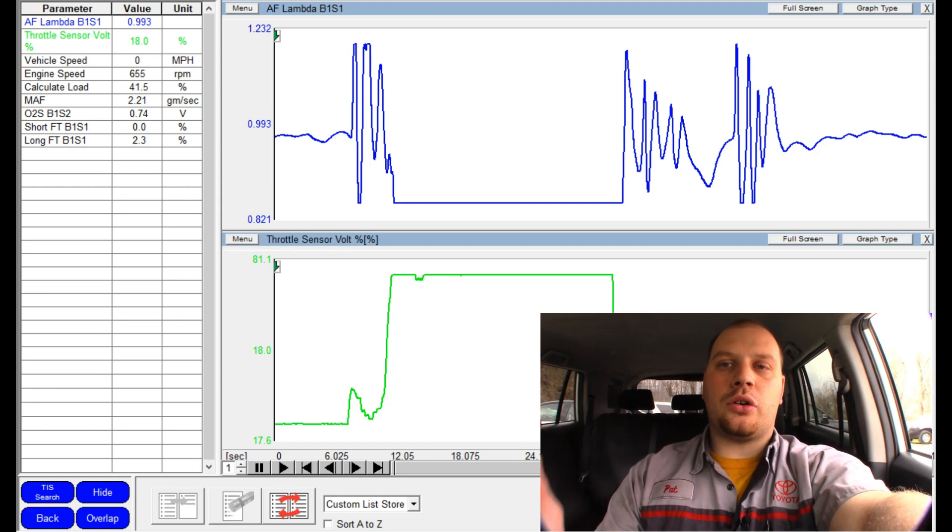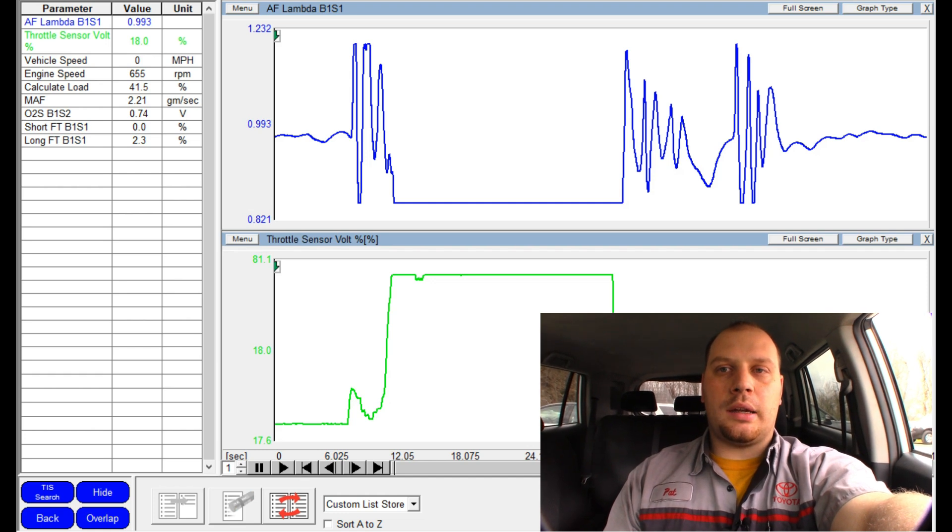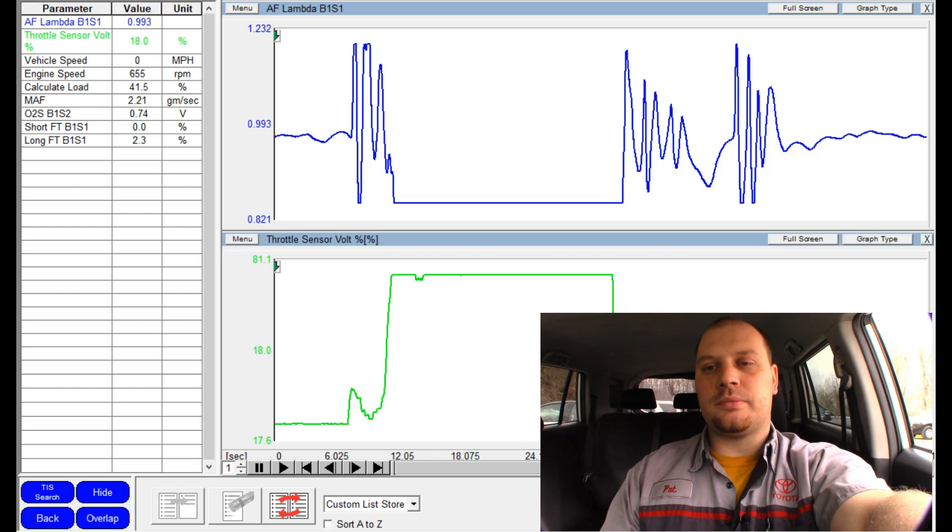I'm going to take this back into the shop and we'll see if this cat is clogged. I can do a back pressure test with a back pressure gauge — pull out the air fuel sensor and put the gauge in place to see what the back pressure is. But where I'm from, oxygen sensors don't like to easily come out, so holding true to my channel, I'm going to use a scope.